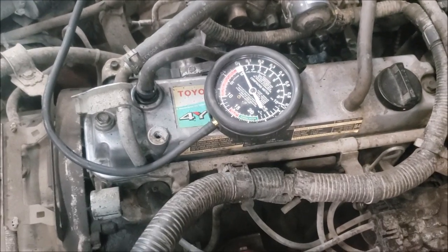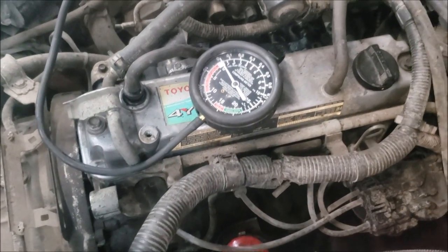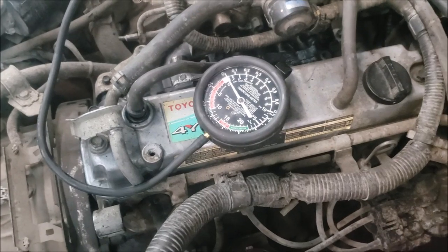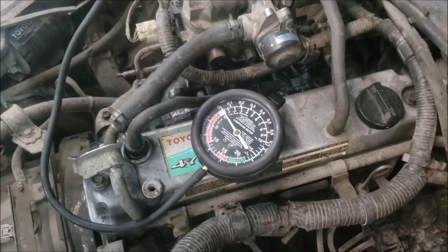I have a Toyota 8-series with a 4-white ECS engine. This one came from the States — my boss bought it from the States — and it came in with a hard start issue.